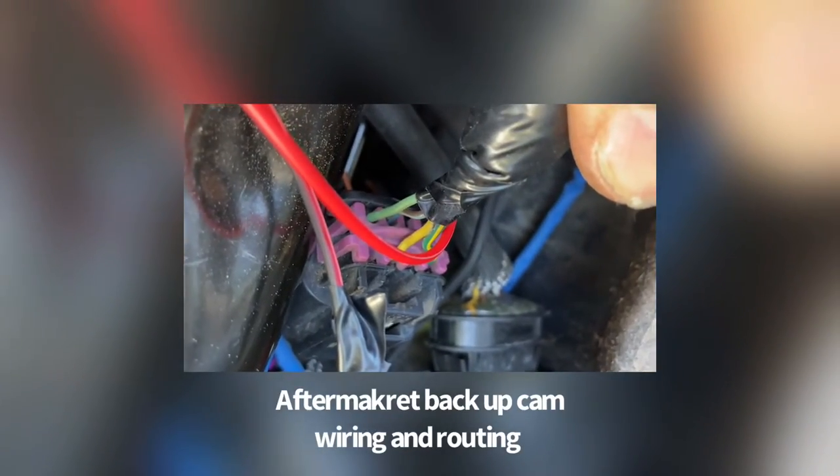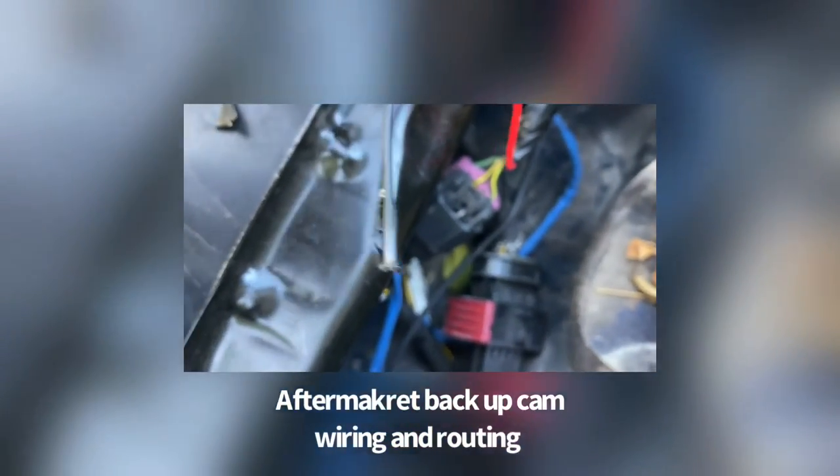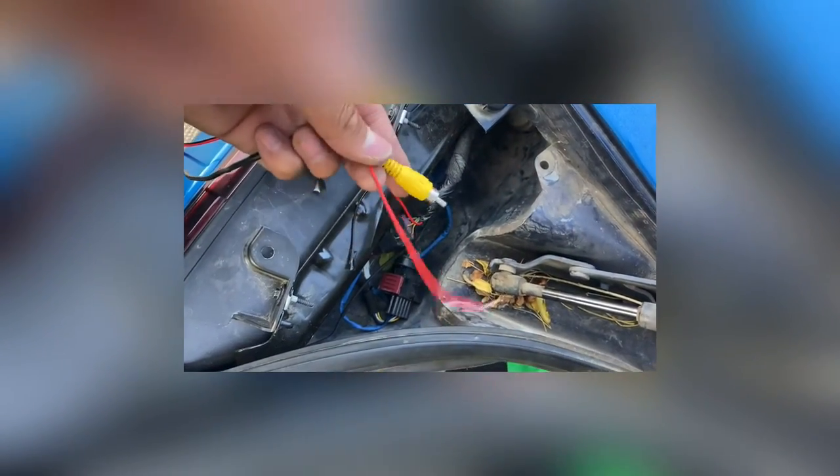Do you see that light green wire there? That's where I have my positive for the camera attached. This particular model didn't require the negative wire. Don't forget that this antenna cable is going to be for your head unit — make sure to thread that through as well, because otherwise you'd have to redo it.